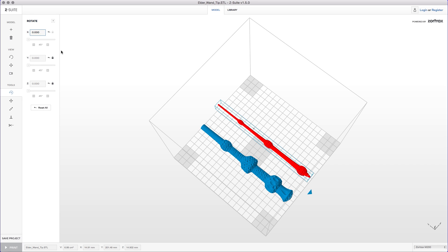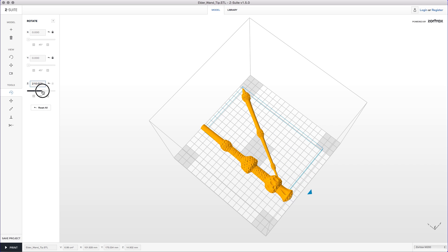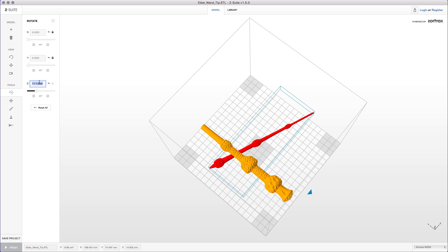I have to pick a model first — I always forget that. I want to rotate it on the Z. Yes, on the Z. It's just easier to type it in. Let's go 45. And I'm gonna pick this one and go 45 as well.